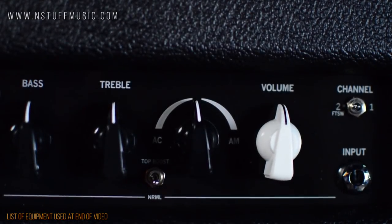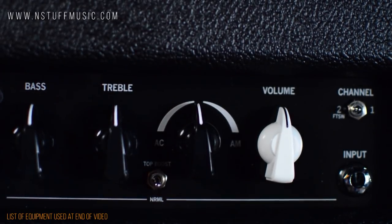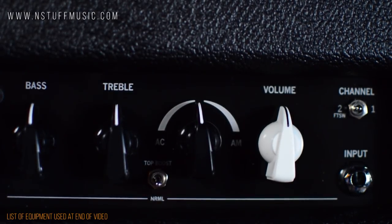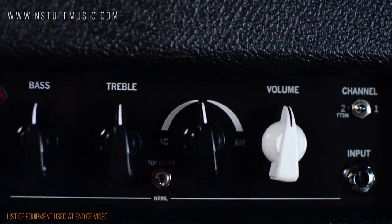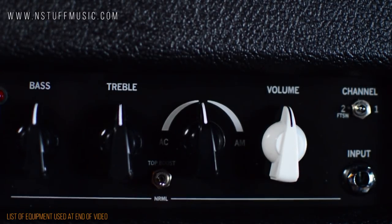Continuing on the front panel: top boost toggle switch, American and AC voicing blend knob, volume control for the clean channel, channel select toggle, and finally the quarter-inch instrument input jack.